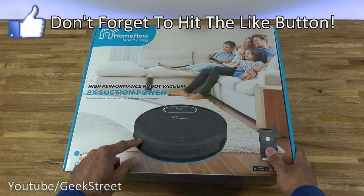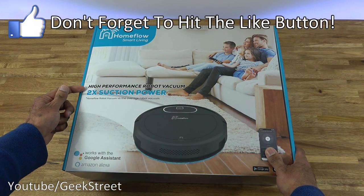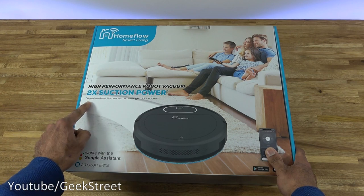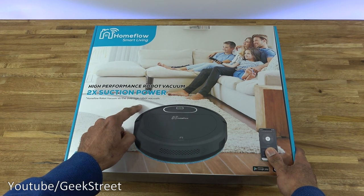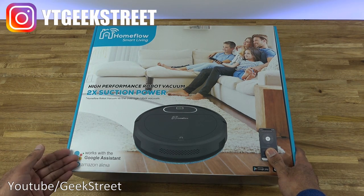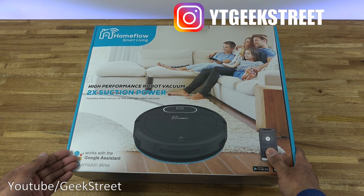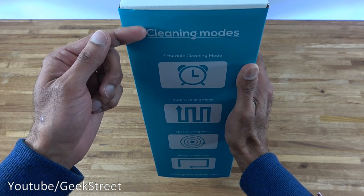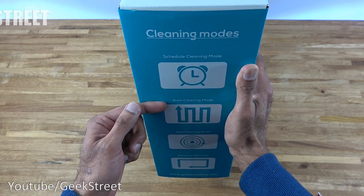Let's take a quick look around the packaging. It comes really nicely packaged — there's a picture of the robot vacuum and some details here: 'high performance robot vacuum', 'two times suction power'. They're comparing the Home Flow robot vacuum versus the average robot vacuum. They also highlight the fact it works with Google Assistant and Amazon Alexa.